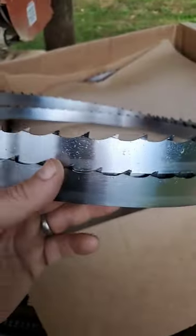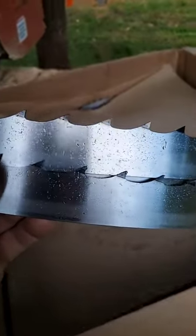They reached out to me and said, hey, would you like to test some of our blades? I said I would love to test some of their blades. This is fantastic.